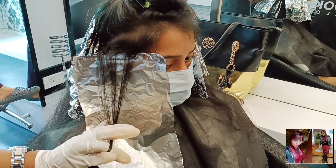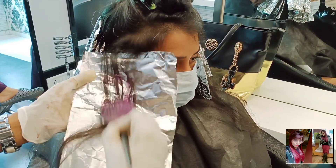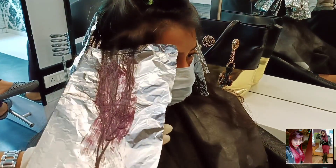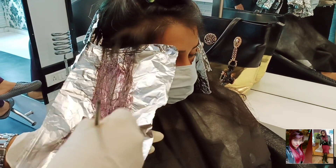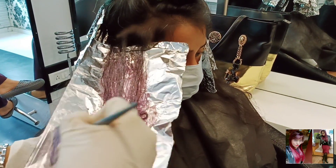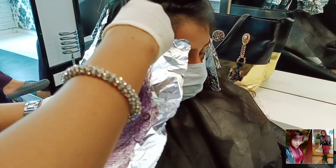If you want to watch more hair cut and color related videos, check the description box. Please watch the video until the end — if you leave the video halfway, you will not understand the technique I have worked with here.